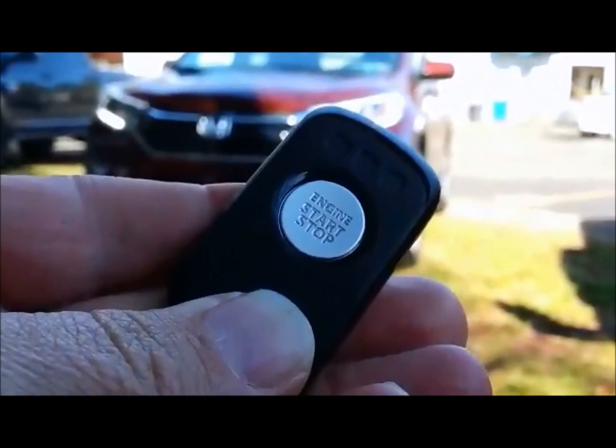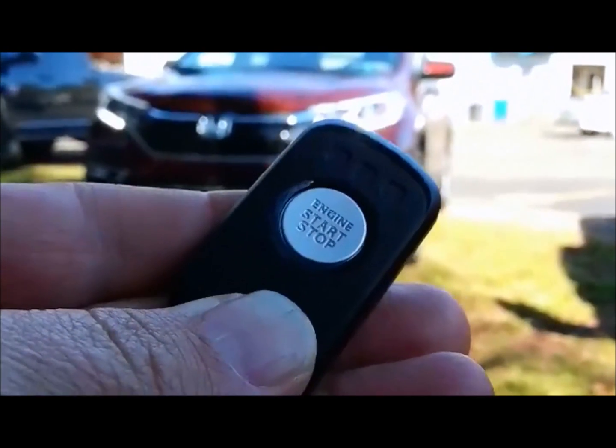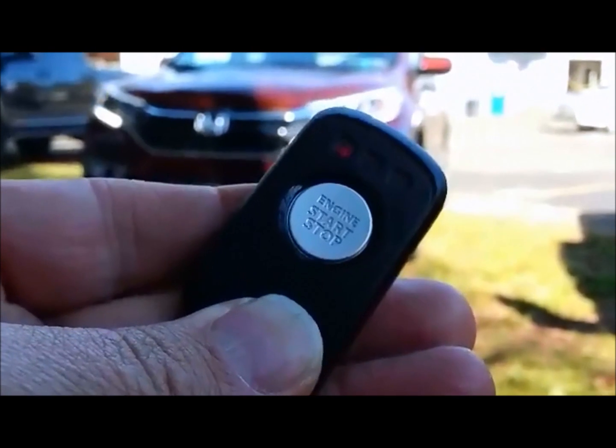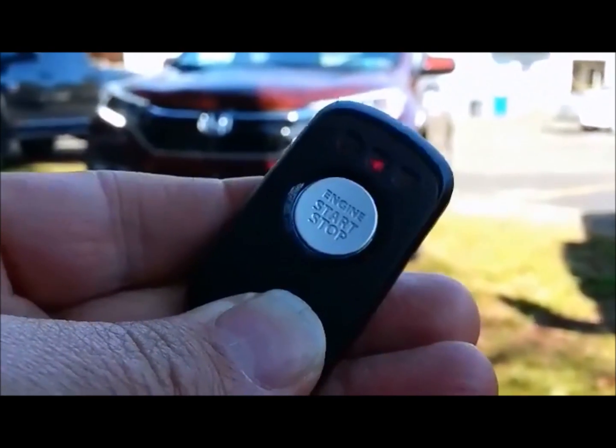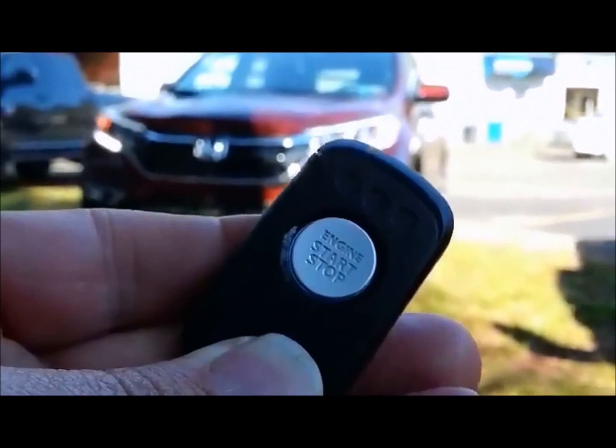The beep from the remote control told us that the vehicle got the signal, and then once the engine is actually running, we'll get a confirmation on the remote control. So we're inside — we can't see the vehicle — and we know whether or not this vehicle is running.